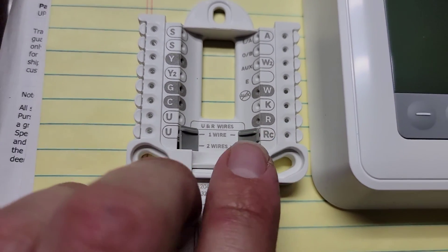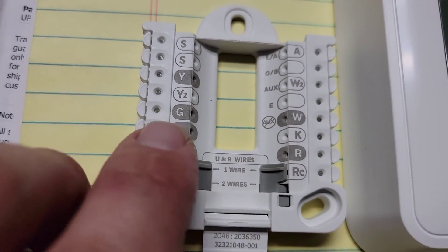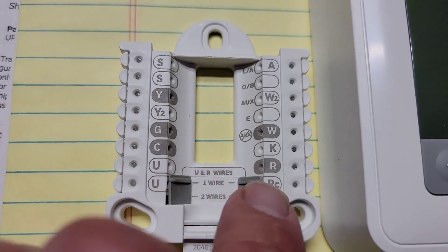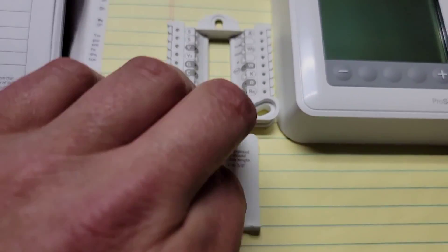We've got red, which is one side of our 24 volts; common, which is the other side; G, which energizes our fan; Y, which energizes our cooling. And that's about it for the wiring.